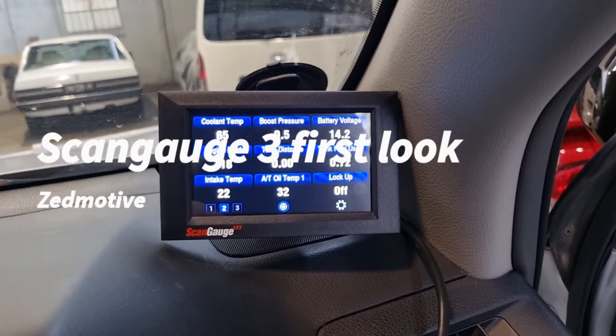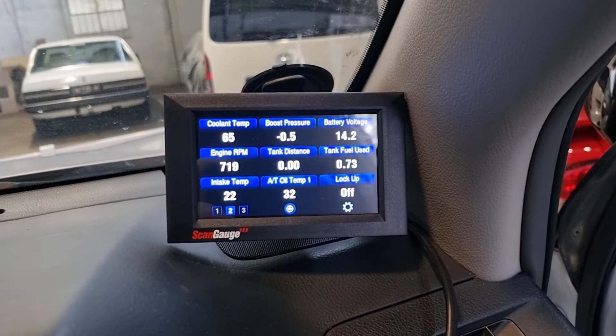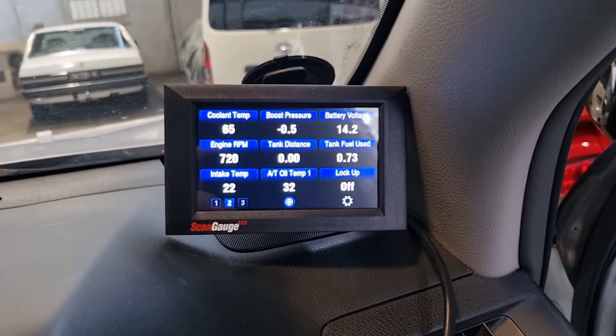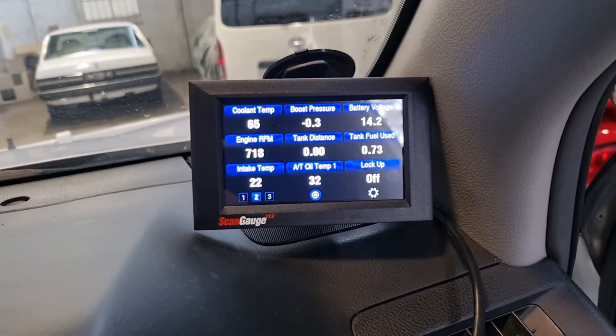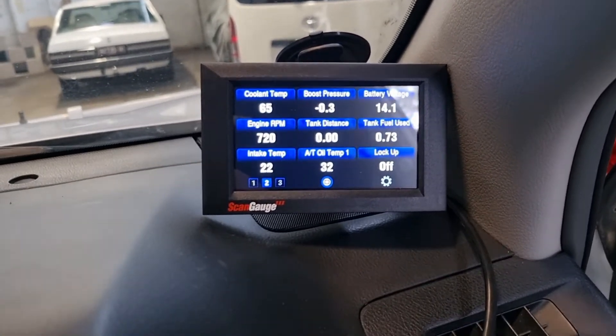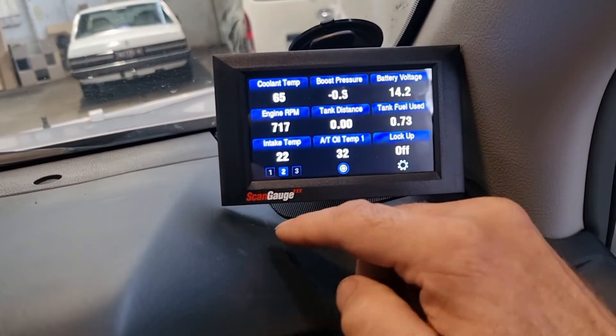Got the new ScanGauge 3 here, just installed it on my 2011 150 Prado 3-litre diesel. Going to set up a few gauges on it and show you what it can do, scroll through the gauges.